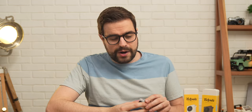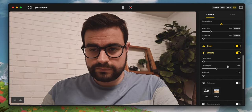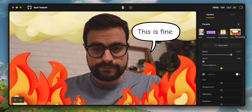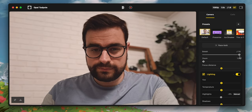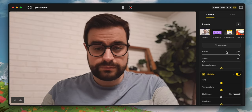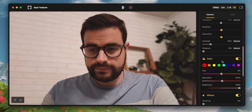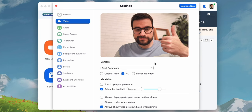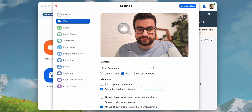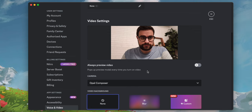Not only does the Tadpole have great image quality right out of the box, but it also comes with the Opal Composer software, giving you access to a ton of extra features like manual color correction, background replacement, and my personal favorite — a bokeh-like background blur that instantly makes the video look more professional. The software does a shockingly good job at separating the foreground from the background with a blur, very similar to iPhone's cinematic mode or portrait mode video on Android. Once you set that up in the Composer app, it will automatically carry over to your other apps like Zoom or even Discord.